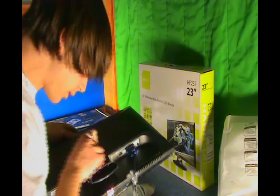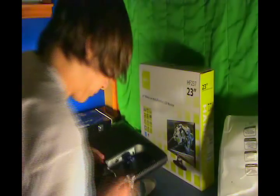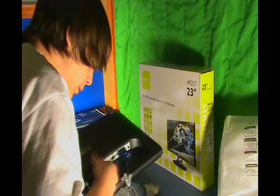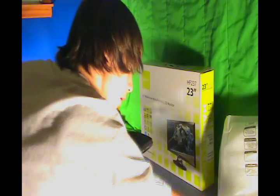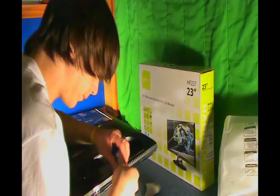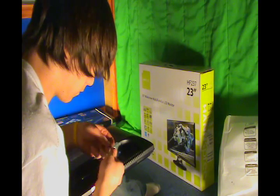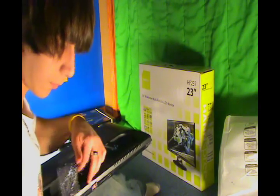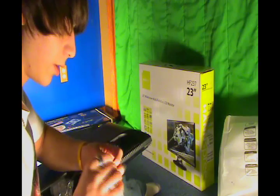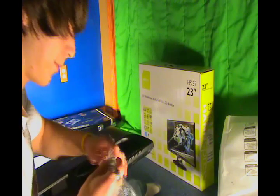I'm going to peel this off. There we go, I've got some on the other side of it. Now I can show you the DVI cord that I didn't show you in the Hanspree 22 inch monitor review.